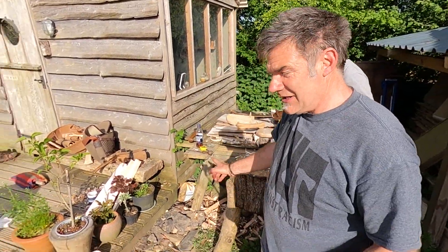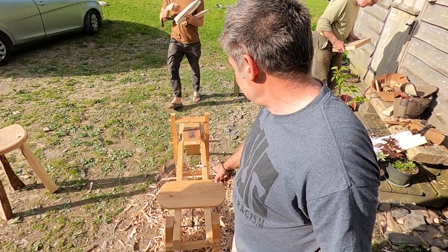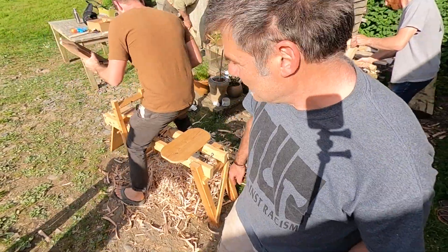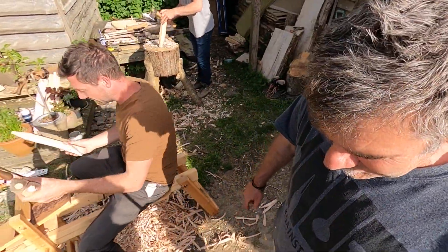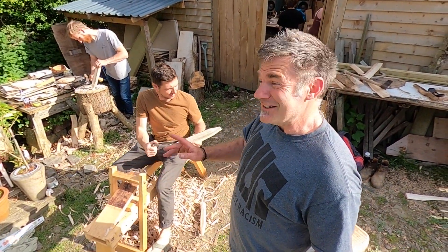After they've been roughly shaped, we've been having them on the shave horse here. This is Alex's collapsing foldable shave horse — oh, brilliant, perfect timing.